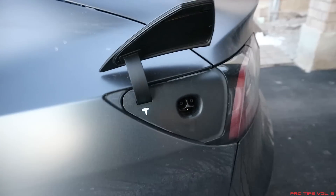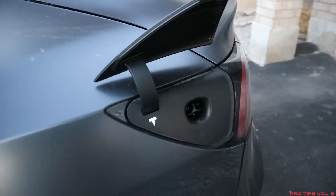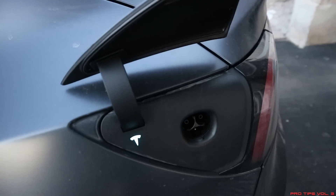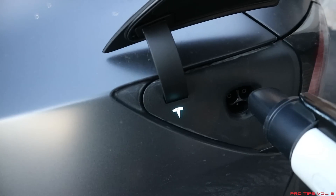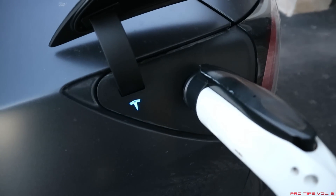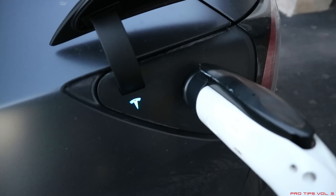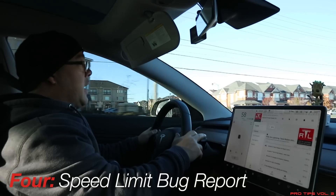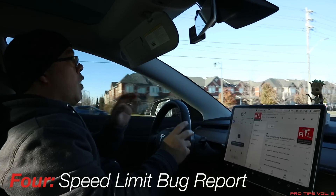You hold onto that plastic tab and pull it down toward you, and it releases the charge port. If it is frozen, you can always get it out this way. You might get a red light — if so, you may have to reboot the MCU, but in most occasions you won't. After you open the charge port door, the red light will be gone, plug it in, and after a few seconds of communicating we're back to charging green.